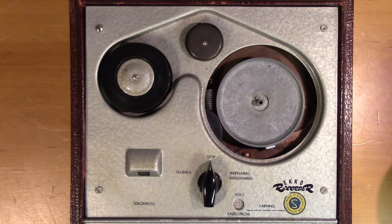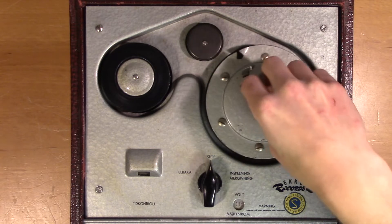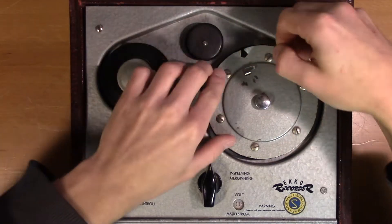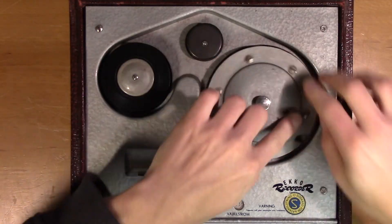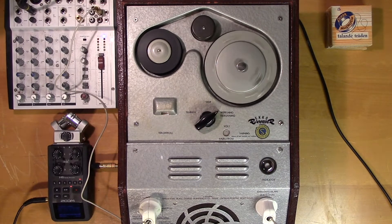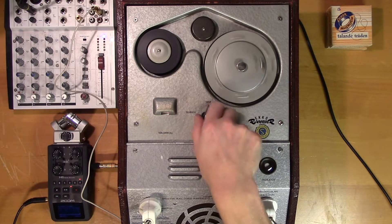You can retie it of course, but it's a bit of a hassle. Okay, so let's see what was on this.